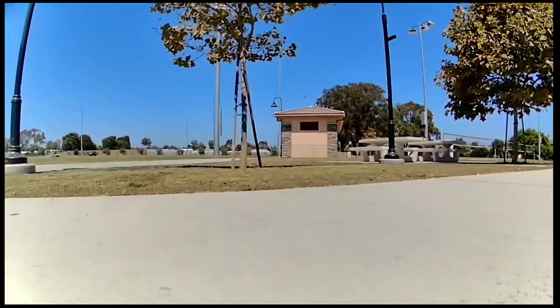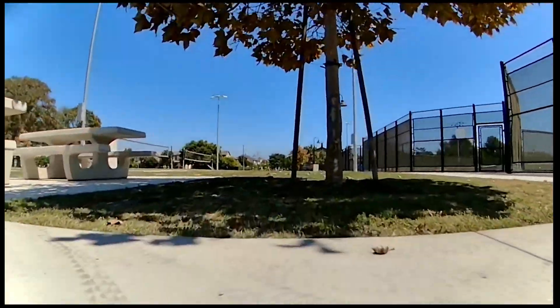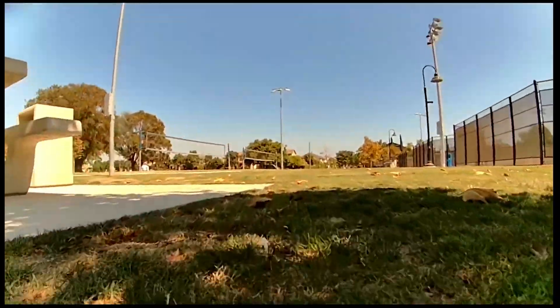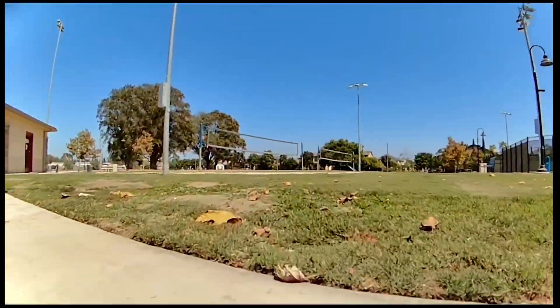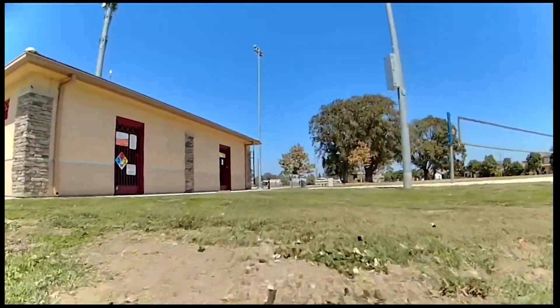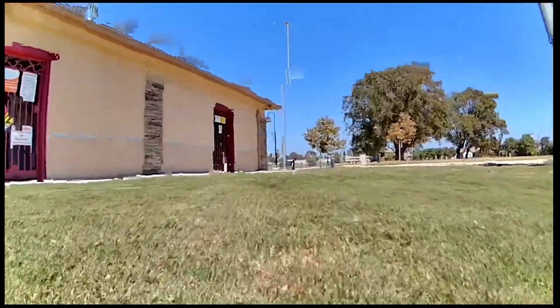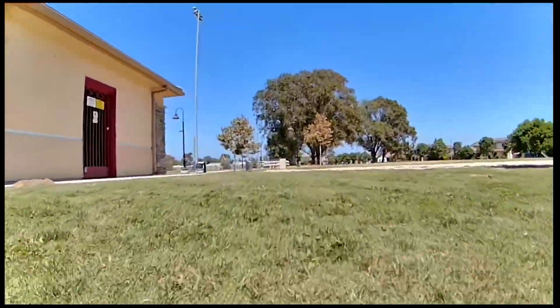A bunch of picnic tables over here, getting more breakups but still no issues. Way behind me now. Let's go behind this building — the building is going to be blocking the signal of course, so we're getting more breakups.